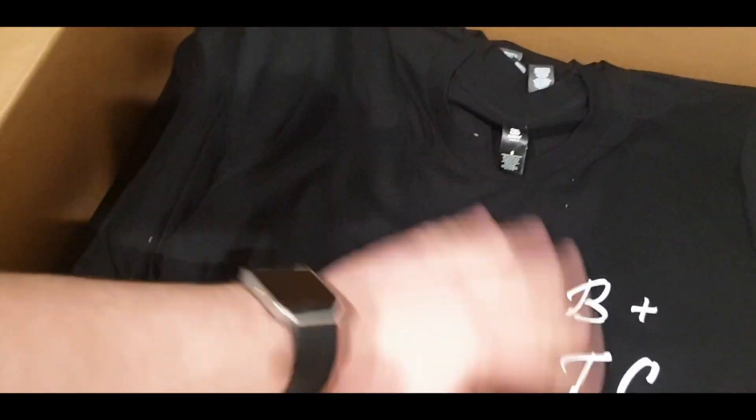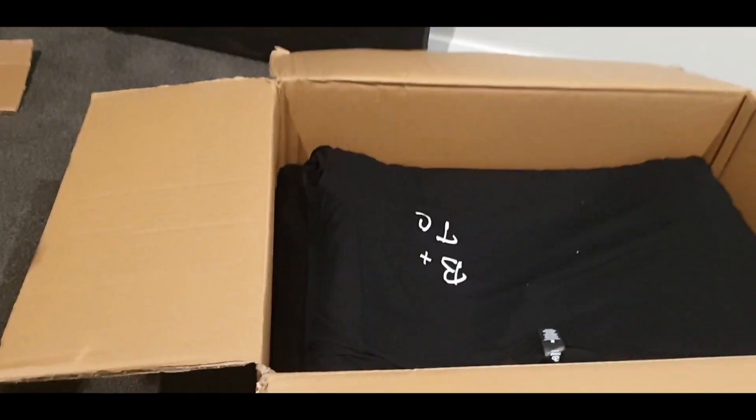Here are the shirts — they're lovingly packed. I think those are just all the small t-shirts there, and then you've got mediums and some larges as well. Let's grab one of these shirts and see what it looks like.